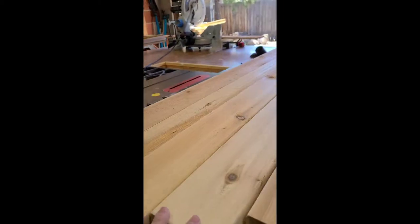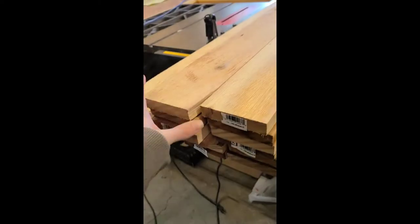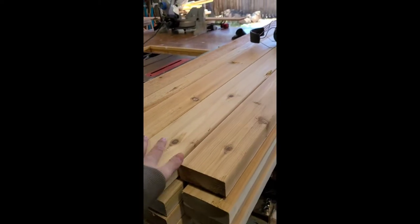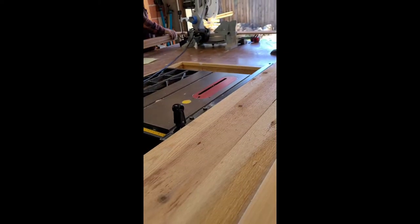We're using a combination — this is all cedar — two by fours, one by fours, and then for the top roof we're going to be using these fence pickets and stacking them up so it looks like a roof. The two by fours will be the main structure and then the one by fours are going to be slats on the sides.